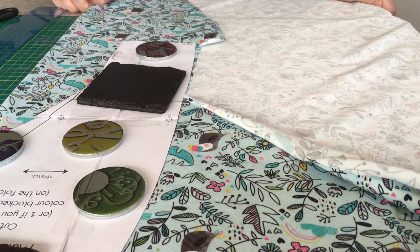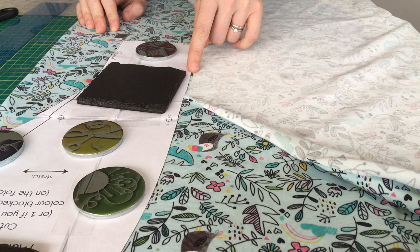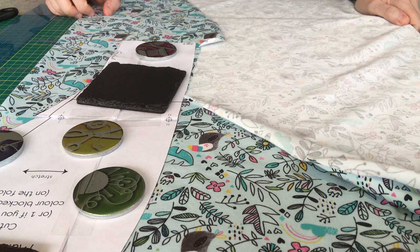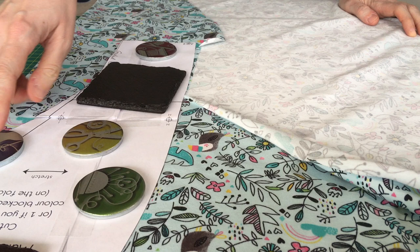Once you've got your main leg piece, you're going to cut that on the fold. That means folding your fabric in half, or just far enough that the full pattern piece fits on it. If your fabric is directional, make sure you're cutting the right way up. I'm using this gorgeous toucan jersey from Caboodle Textiles, so I need to make sure all the toucans are facing the correct direction. If you've got a particular animal print, be careful what's featuring in your crotch area — you don't want bird beaks peeking out at the crotch join!